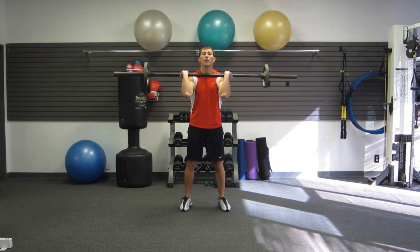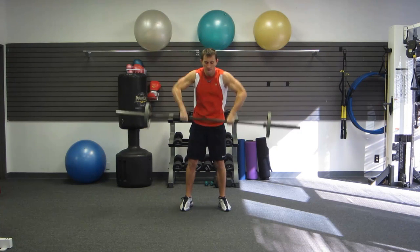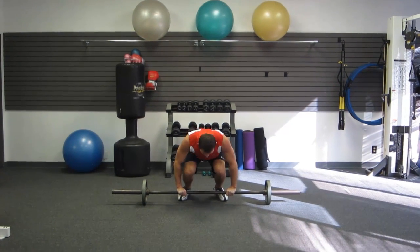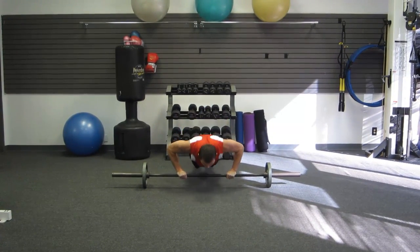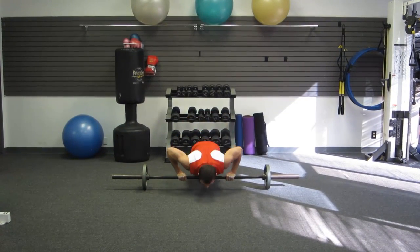For the push jerks: do a quarter squat, weight in your butt, then push up. Quarter squat, weight in your butt, push up. Next, keep your hands on the bar — don't let go — working your grip real well today too. We're going right into a push up: jump back, abs tight, body straight, nice good push-up form. This is a harder push up because the bar is trying to wiggle and move on you, so keep the bar steady.